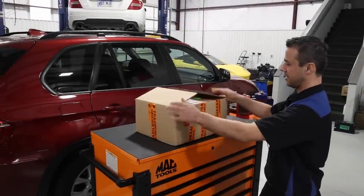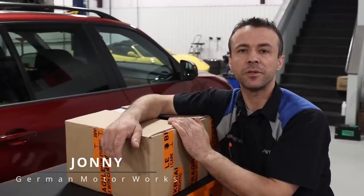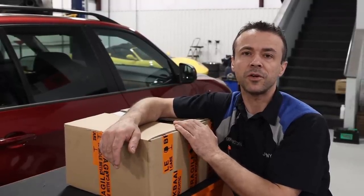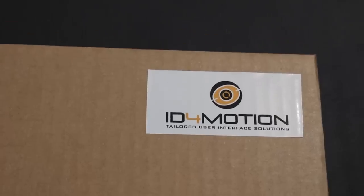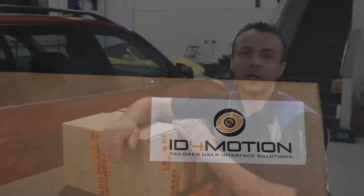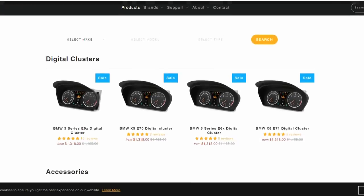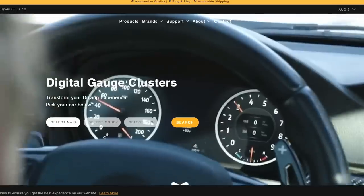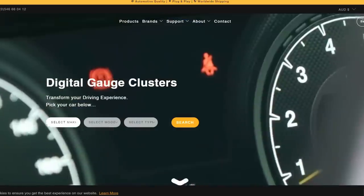Last week I came to work, opened my computer, read my emails, and one of them came from this company called ID4Motion. They're specialized in making aftermarket instrument clusters for BMWs and Hondas, and they asked if I was interested in trying one of their products.